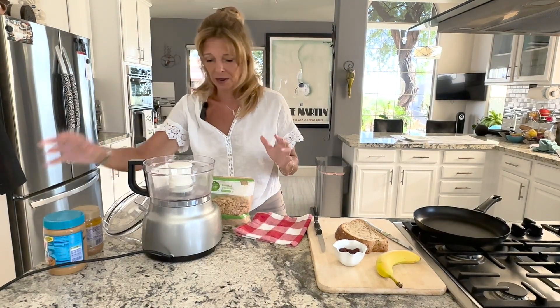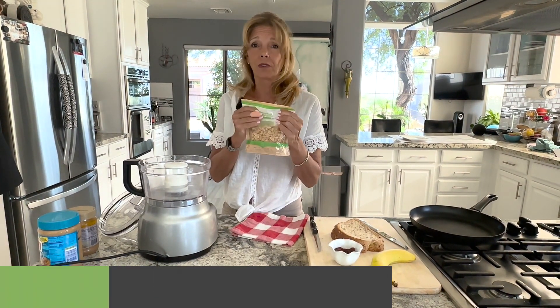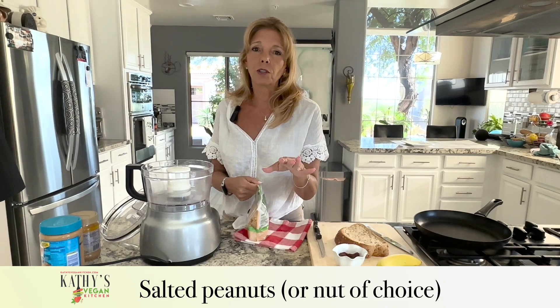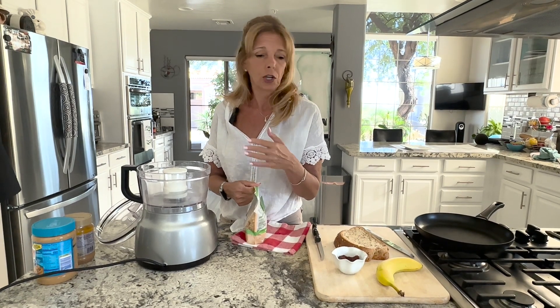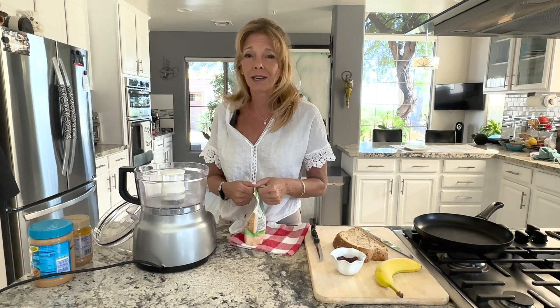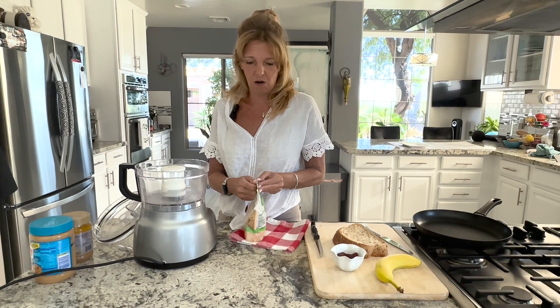Today we're going to make our own, and all you need is salted peanuts — that's all you need. You can also do salted cashews, plain unsalted cashews if you don't want any salt, almonds, macadamia — any butter that you want to make, you can just do it right at home.